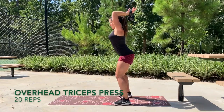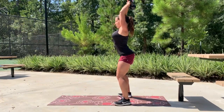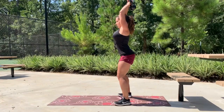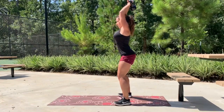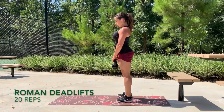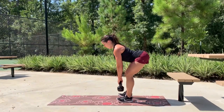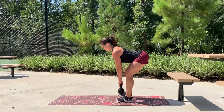Working that opposing muscle group, we'll move into some overhead tricep extensions — we'll do a set of 20. And then lastly we're going to finish up with 20 Romanian deadlifts, keeping your legs relatively straight, sticking your hips and your glutes back, really activating your glutes and your hamstrings.